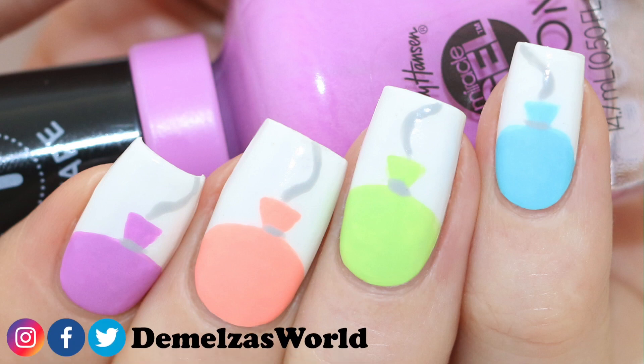Hi Youtubes! Today I have a super quick nail art tutorial for you because we're going to make balloons. This is perfect for any celebration and it's really easy. Let's start!